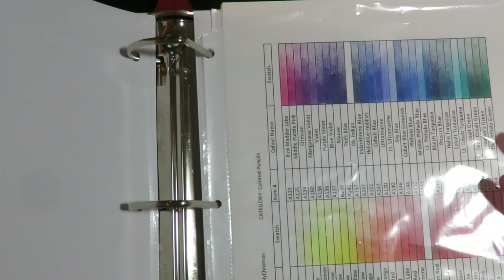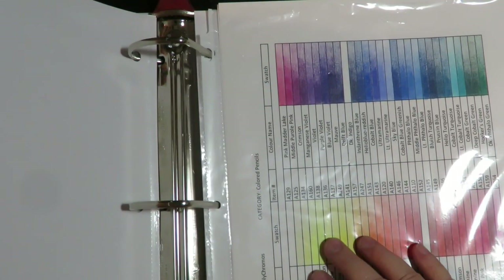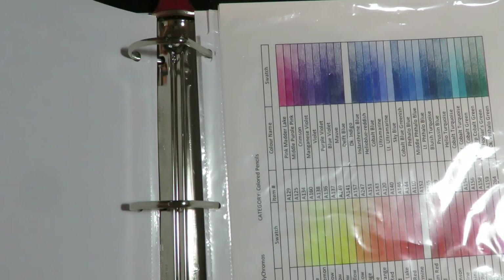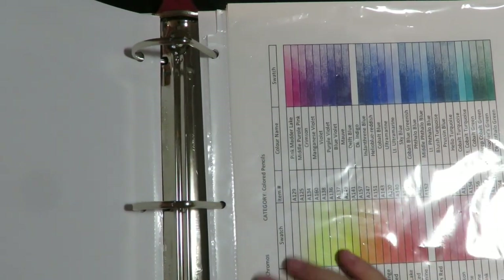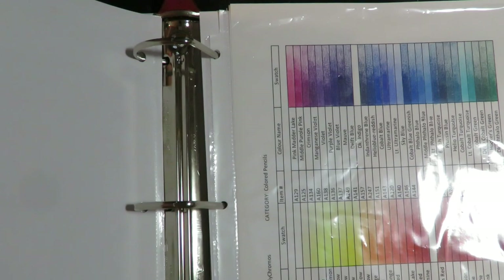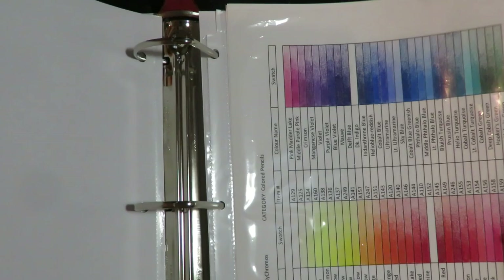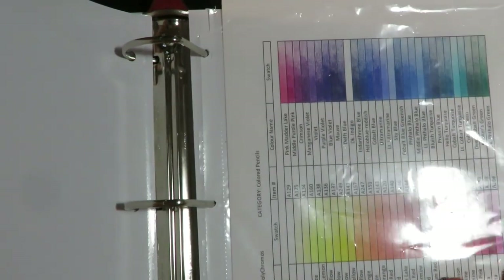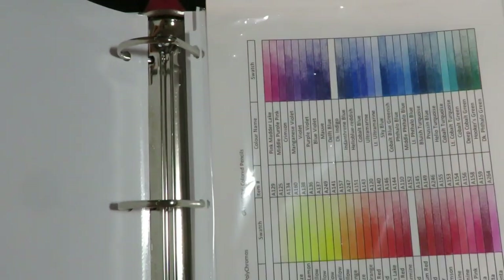This is for art journaling, but it could also be for a professional artist who wants to swatch out their professional supplies. Some of my supplies are professional grade and some are student grade — I like to use a mixture of everything. What I offer here I'll just keep putting videos up each time I make a new sheet. If it's something you have and you're interested, the sheets will be inexpensive and ready for you to purchase to make your swatch book. Thanks for stopping by, and until next time I will see you then.